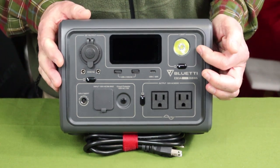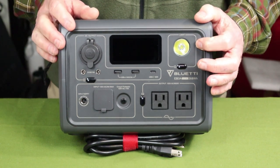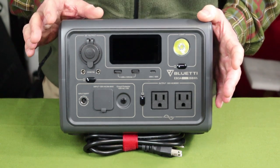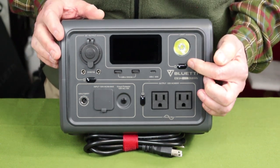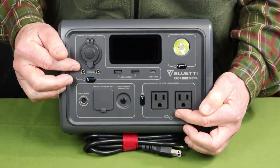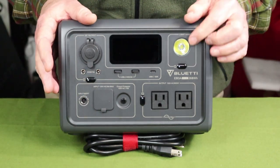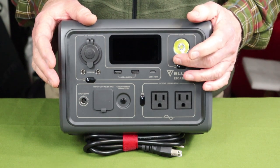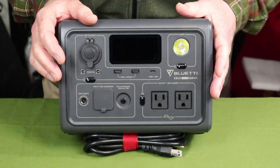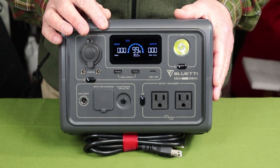There is one more feature — the LED light up here. It's identical to the one on the EB70S, a nice little feature, though not something I can see using a whole lot. What I like is that you don't have to press the main power button to turn on the DC or AC outputs — they have their own power buttons which operate independently. Long-holding the main button will turn on the light, but a quick press will turn on the display and show you the status of what's going on inside the battery.